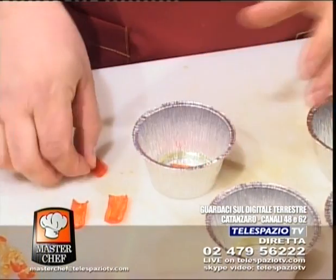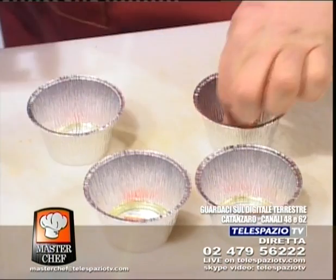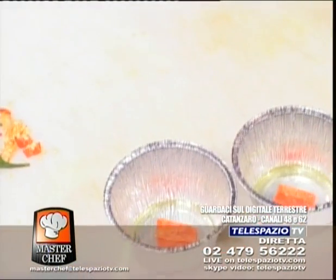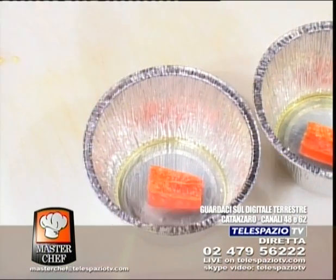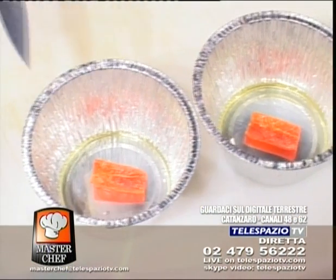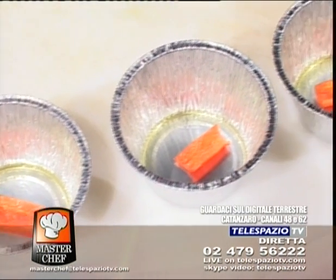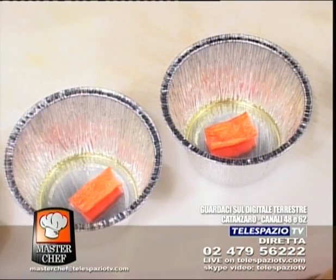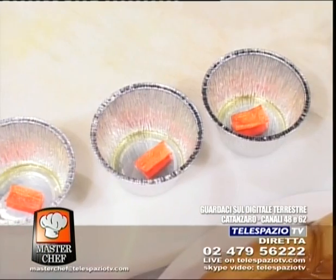Vai Gustavo! Allora, Simona, andiamo a mettere questi peperoncini nel fondo dello stampino. Sul fondo. Ma chi non gradisce il peperoncino può aggiungere anche un peperone rosso. Il contrasto con il verde degli spinaci: ho messo anche sulla ricetta peperoni rossi perché, quando svoltiamo poi lo stampino, questo colore va a spezzare con il verde degli spinaci. Ma rende il timballo piccante. È leggermente piccante.